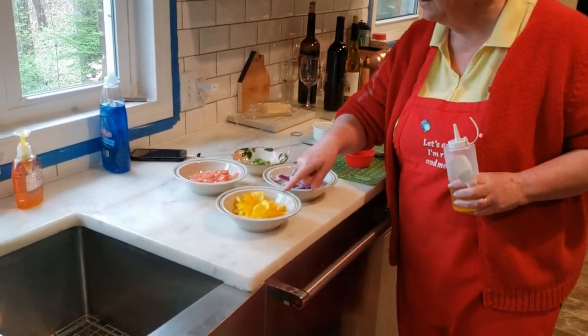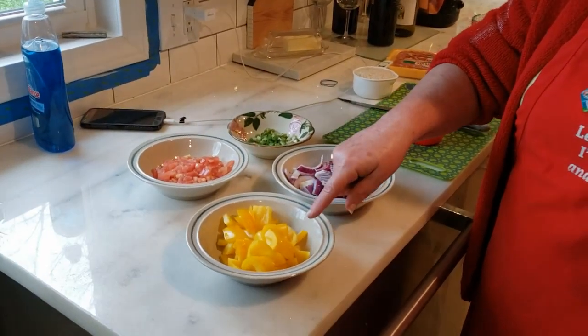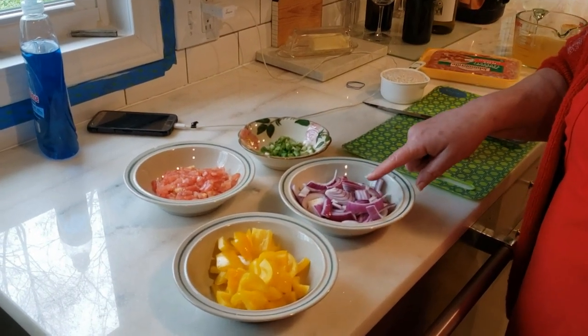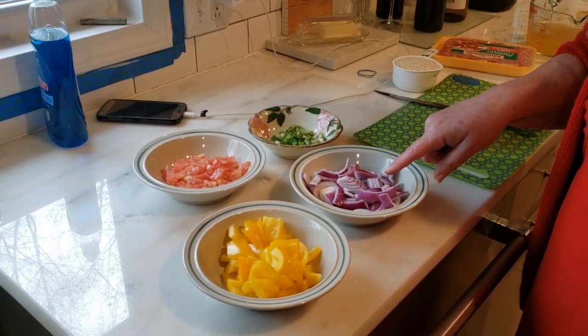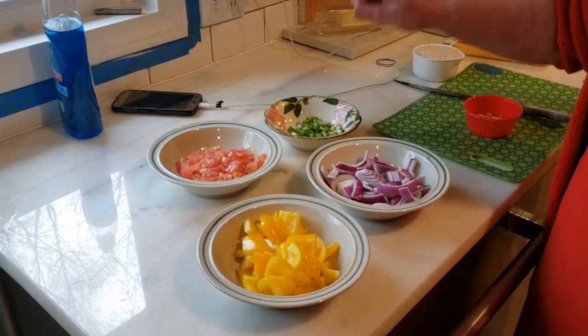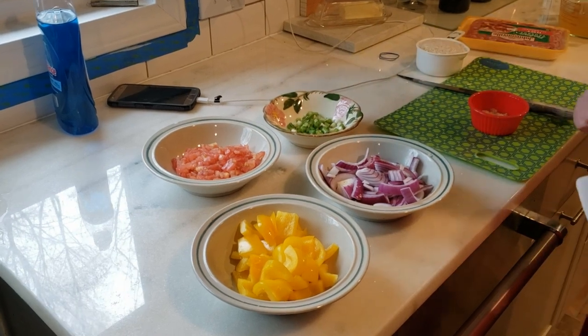We have one roughly chopped yellow pepper — you could do green, you could do red — and a red onion, roughly chopped. Doesn't have to be pretty. Tomato, and that's probably about four green onions.